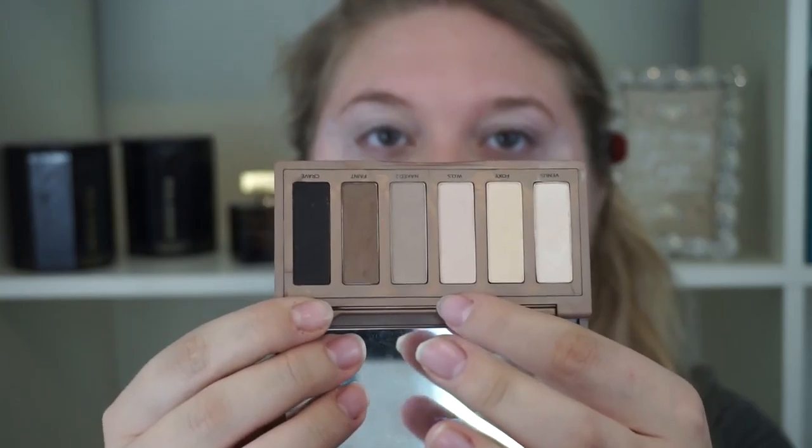I'm going to prime my eyes with the Maybelline Color Tattoo Eyeshadow in Too Cool. It is a cream eyeshadow. To keep this from being too tacky, I'm going to go in with my Naked Basics palette and pick up this color here — it's WOS. I'm just going to put this all over my lid.